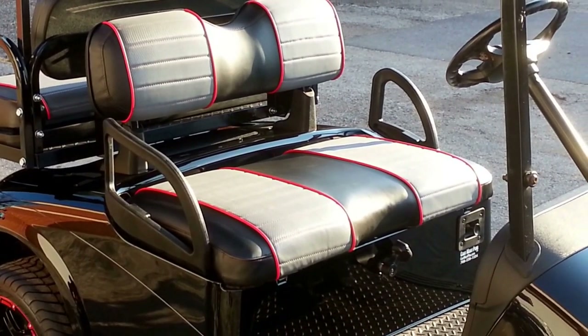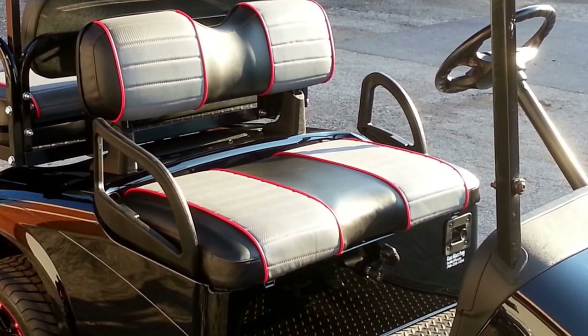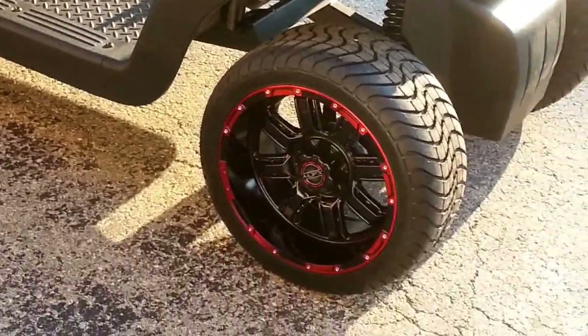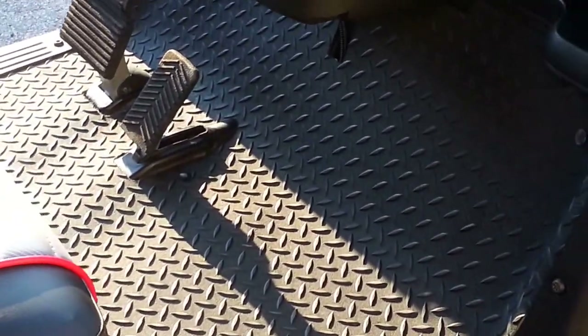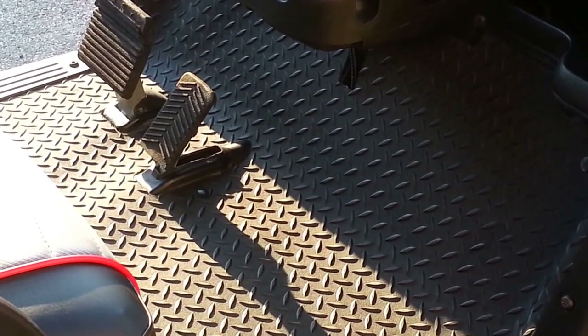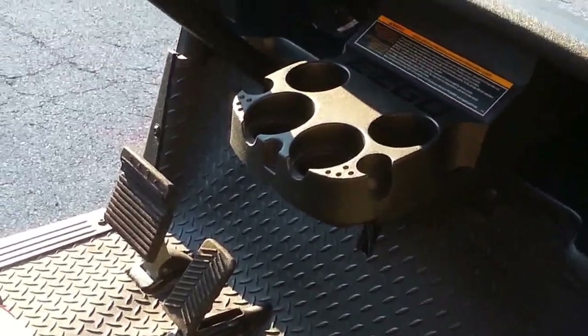The seats are custom-made: carbon fiber inserts in charcoal gray with red stitching and red piping, just to bring out the red in those custom 14-inch rims. I also noticed we have a replacement floor mat, but it's in a diamond plate pattern — a little sharper than the standard one, just to add a little bit of flash to it.